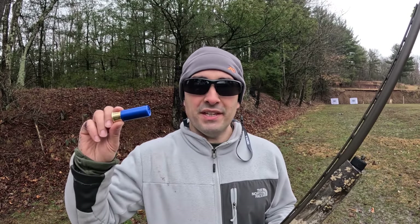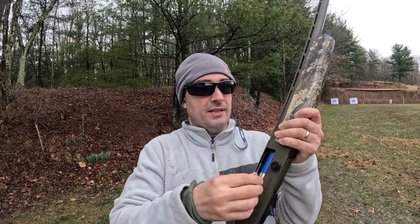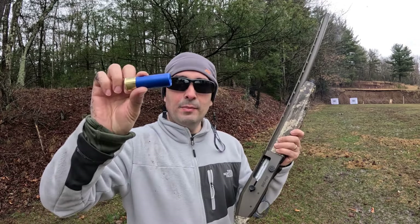Let's move this paper back to the 40-yard line. We are moved back to 40 yards — I know we're not supposed to shoot this round this far, but I do have the decoy still set up, so maybe that makes it okay. We've got the number threes first, and then the number ones.